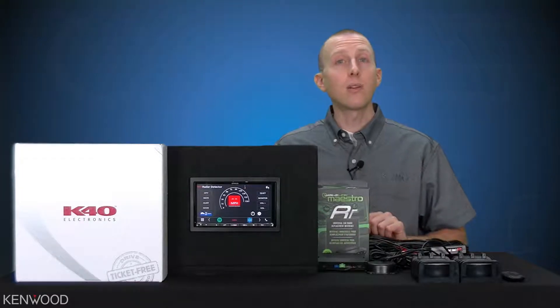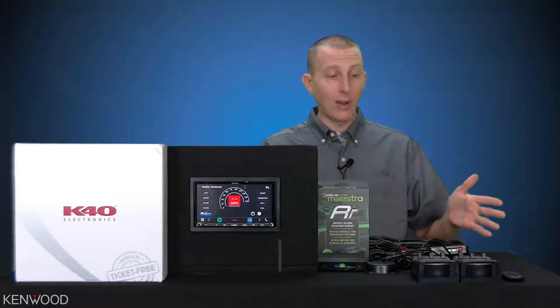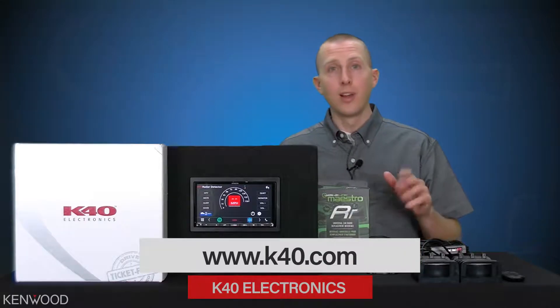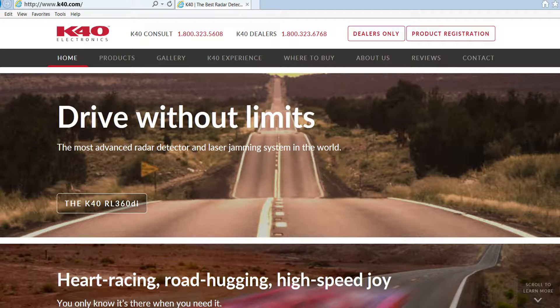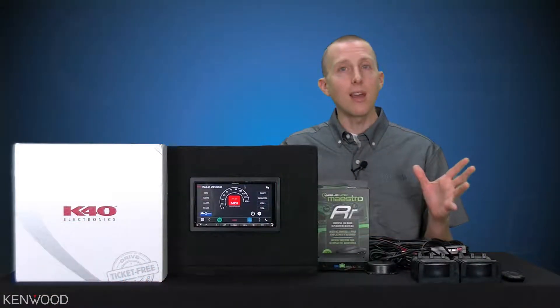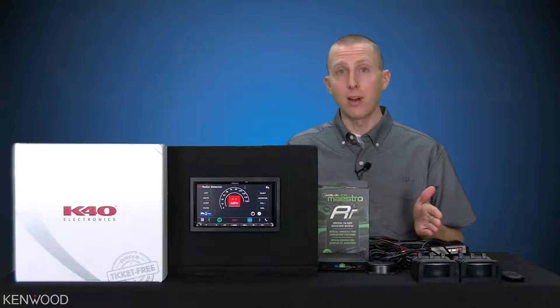So as you can see, a really simple setup process. Now as for the K40 system, that's on you. K40.com has excellent references. The team at K40 has awesome resources to be able to help you with the installation and connection process.